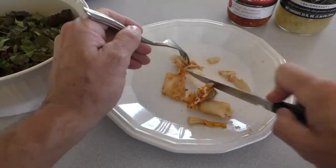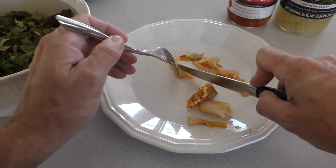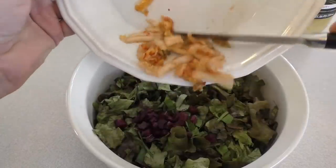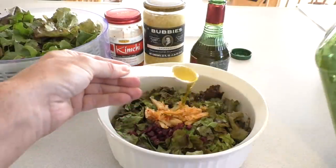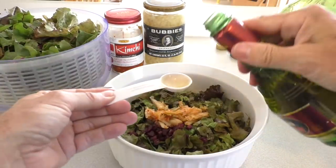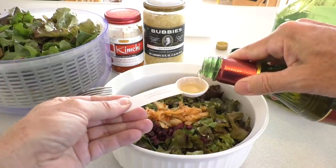With the kimchi, I chop it up into little strips. Then I add half a tablespoon of extra virgin olive oil and one tablespoon of apple cider vinegar.